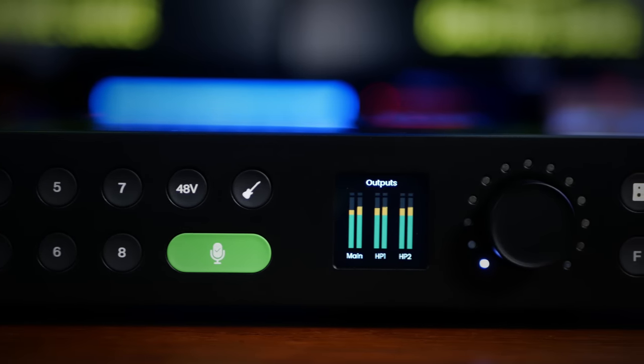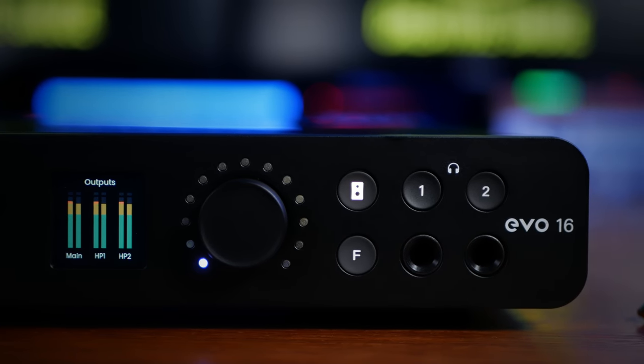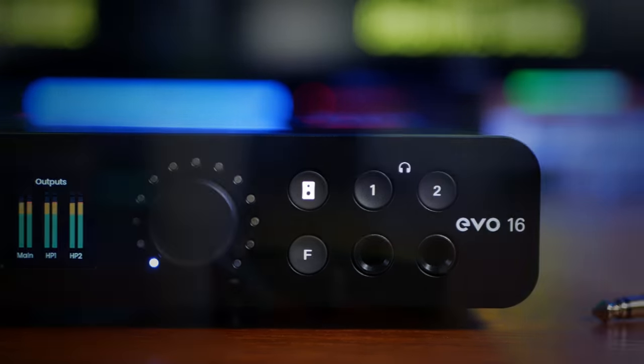Finally, on the right, we have our main control knob, monitor and headphone selectors, a customizable function button, and our two headphone outs.